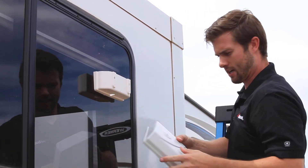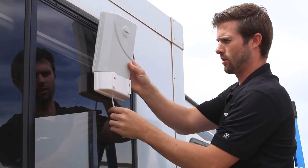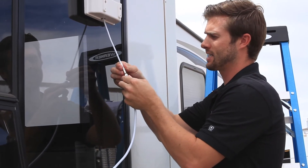Then take your outside antenna and feed the cable through the slot in the mounting bracket. Take the cable and connect it to the outside antenna.